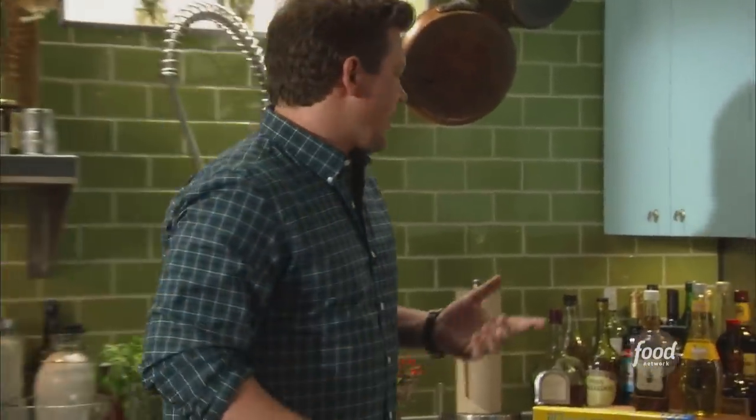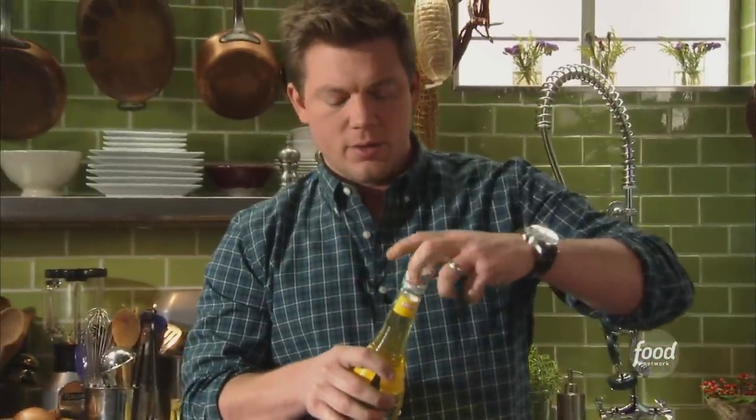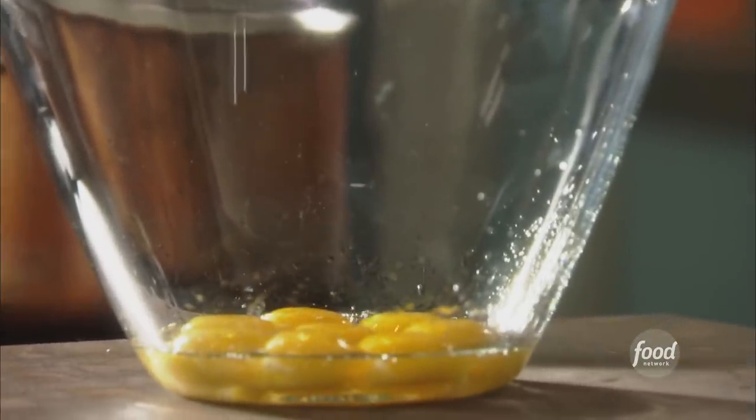Now with our yolks, we're going to go ahead and start to flavor this stuff. When we're making a banana pudding, it needs to taste like banana. You can use banana extract if you like, but I prefer creme de banana — it's a banana liqueur. I think it tastes absolutely delicious. So we're going to add a little bit of creme de banana to our yolks, just a little splash. It's very strong, so a little goes a long way.